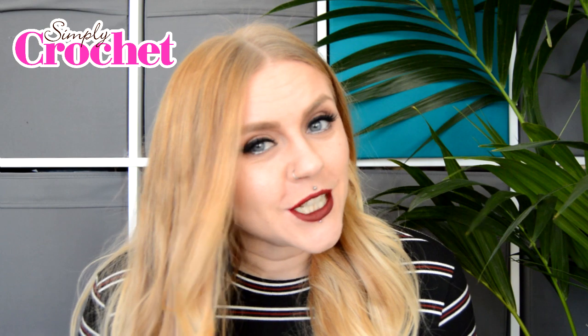Hello lovely humans, it is Lou here for Simply Crochet magazine, and in today's video we are going to be diving into the Hook and Land project in association with Skripjes yarn. If you'd like to join us in a wider community sense and link arms with us as we hook away at this fabulous project, you can do so by joining us in the Facebook group.